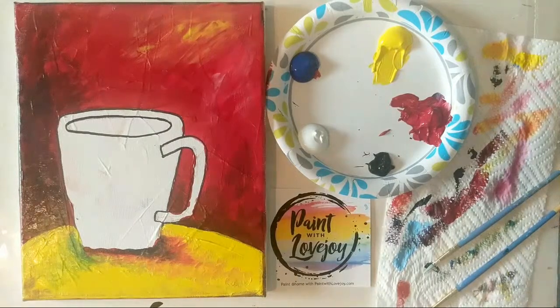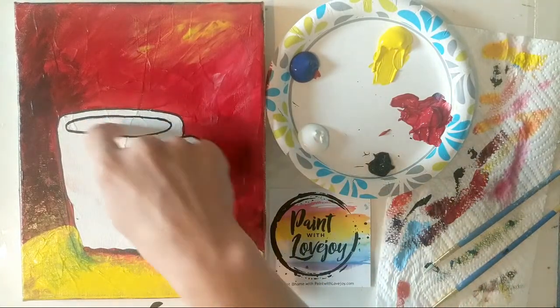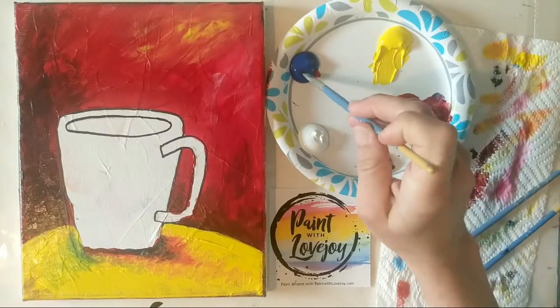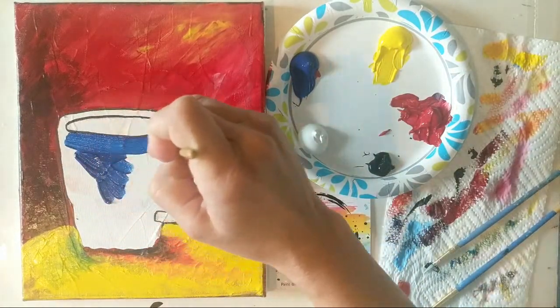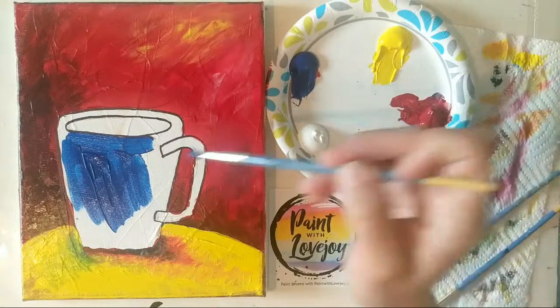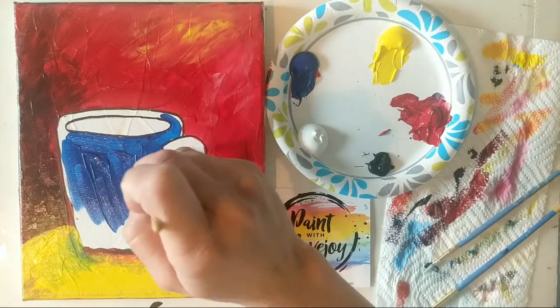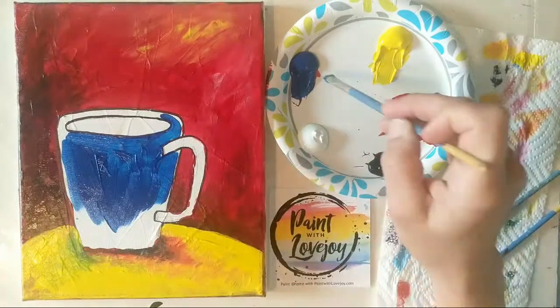Now I'm going to clean the brush and do the same concept — we're going to put in a blue cup here, have our dark black coffee in there, and that will take us to the conclusion of the video. Those of you painting at home, please send me a picture of what you paint — email me at paintwithlovejoy@gmail.com or tag me in social media or hashtag Paint with Lovejoy. I really enjoy seeing all the photos; I'm getting quite a few every morning now and scrolling through them over my coffee puts a smile on my face.